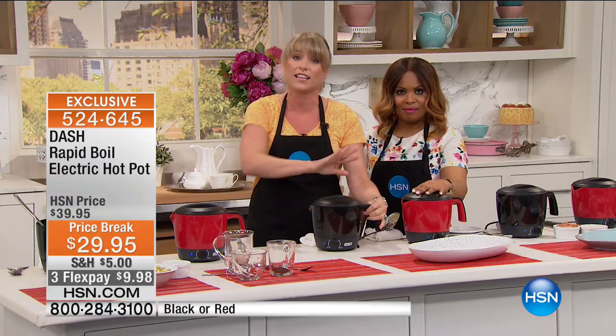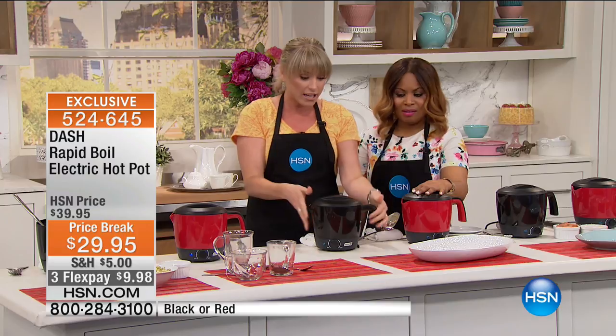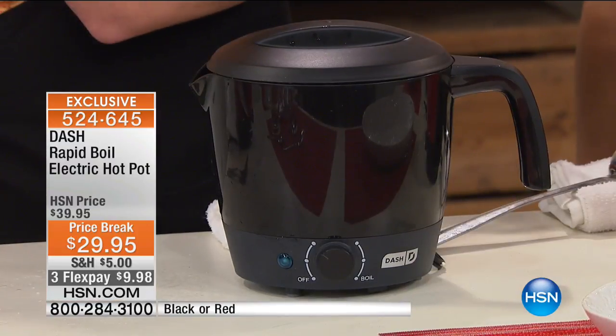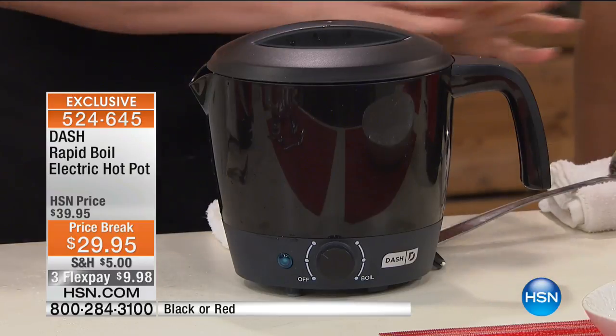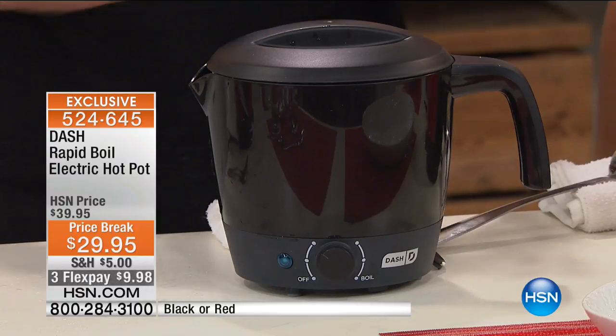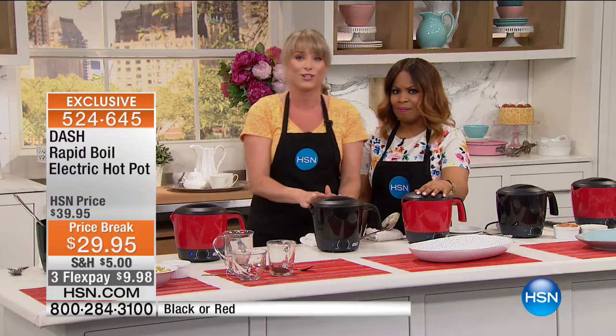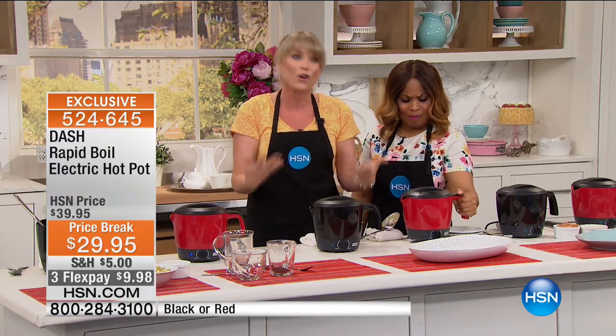Look at it — it's just about the size of a coffee pot, so it's neat for someone who doesn't have a lot of storage. We all remember the hot pots, but we used those for maybe two or three things. I can think of 50 things right off the top of my head that you would actually use this for. You're going to use it over and over again.